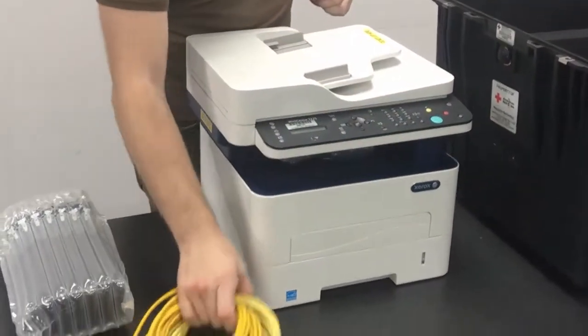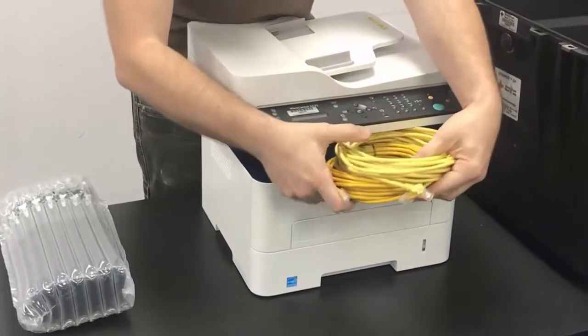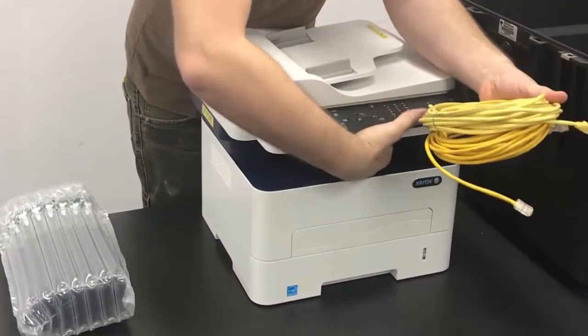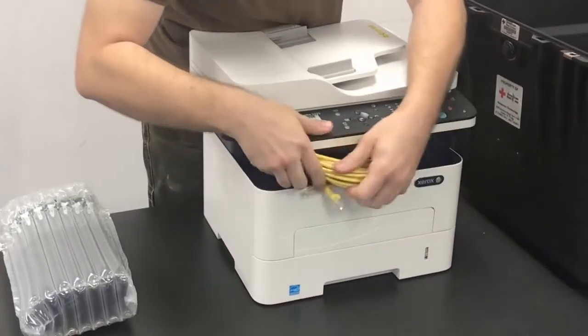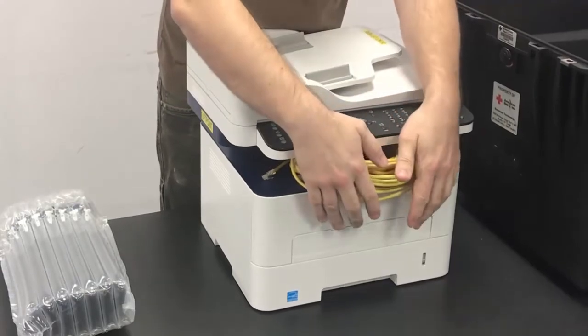Just kind of gently slide it in there all the way to the back. Then we're going to take the two Cat5 cables that come with the printer and place those in the front section here. It might stick out a little bit — that's okay.